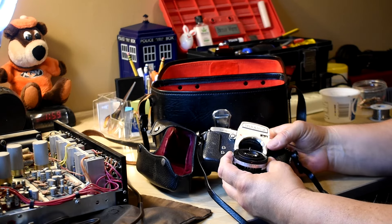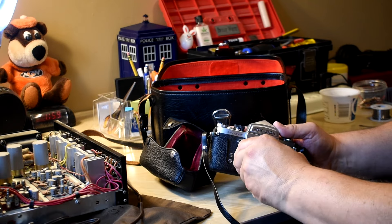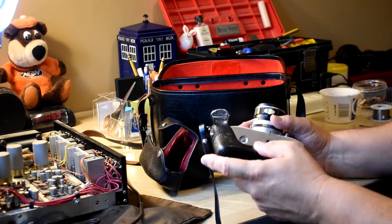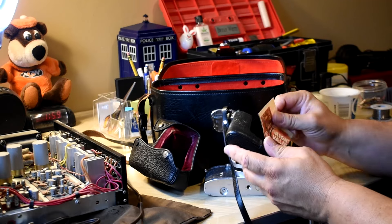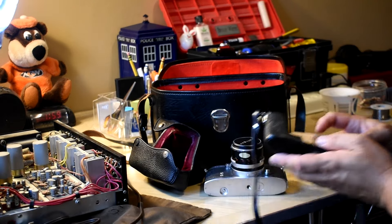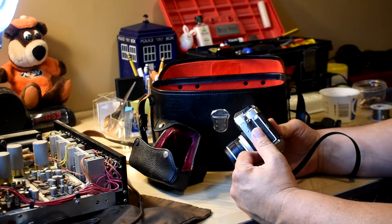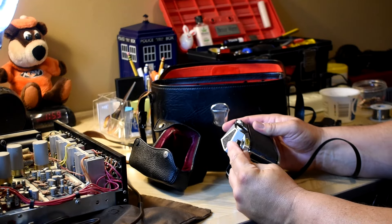It has depth of field preview right there, and through-the-lens metering — you know, the Pentax has had through-the-lens metering. I have read that Miranda was bought up by Pentax. There's a little note left by the original owner or whoever had it: 'No film.' Case is in good shape, a little scuffed in a few places. This is a camera that's been used to take pictures. I always like when I find film in them.